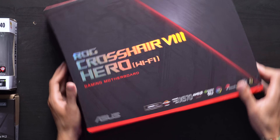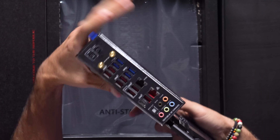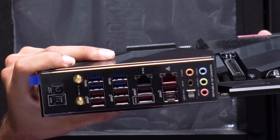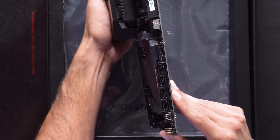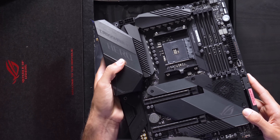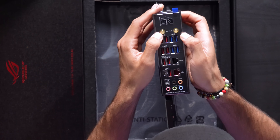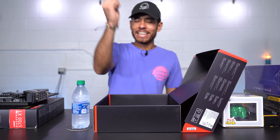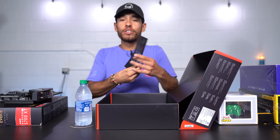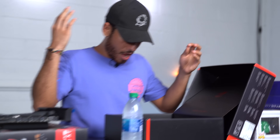Moving on to our motherboard — this is the ROG Crosshair 8 Hero with built-in Wi-Fi by ASUS. On the side we have 11 USB ports and 8 SATA inputs. The aesthetics are beautiful — it's coated black all over. There's also a built-in Wi-Fi port for our antennas, a Type-C port, and an optical audio port. It comes with ROG stickers and cables included.